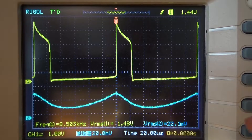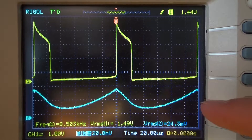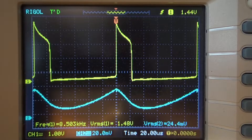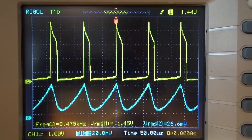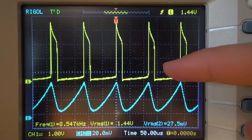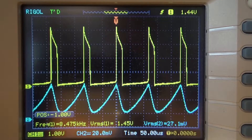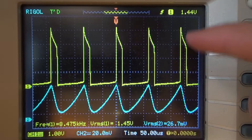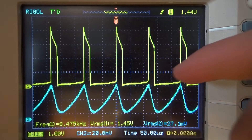Here's what these two waveforms look like. The top yellow one is the voltage that the LED is seeing, and the bottom one is the current that the entire circuit is drawing. Looking at about 8.5 kHz as the switching frequency — this is just pulsing on and off. At 1 volt per division, that's about 1, 2, 3, 4 volts — a little bit over 4 volts.